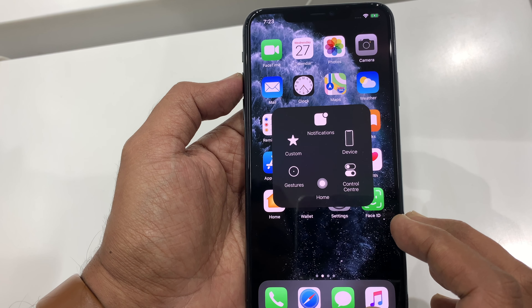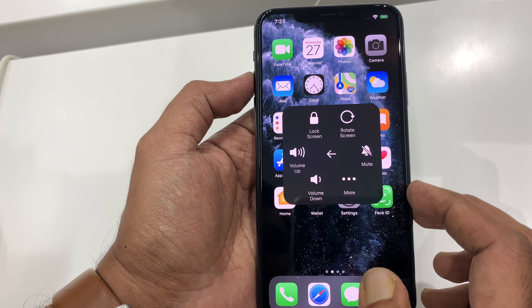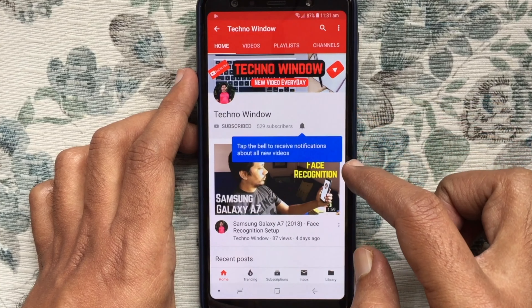So these are the steps to turn on or enable Assistive Touch on iPhone 11 Pro Max. Hope this video helped you. Please subscribe to my channel by tapping the red subscribe button.